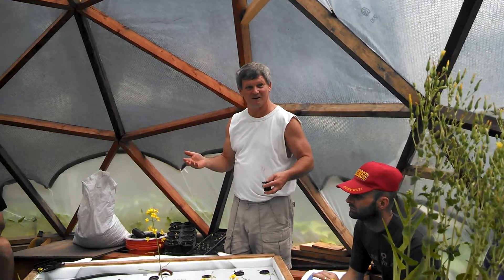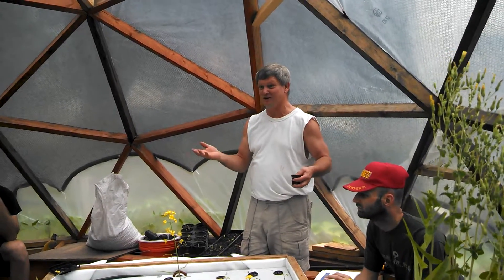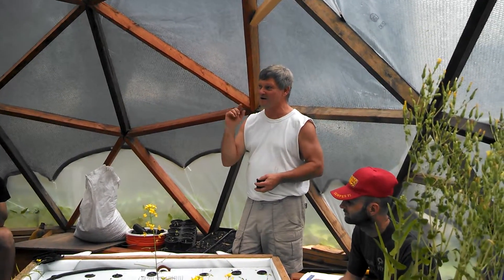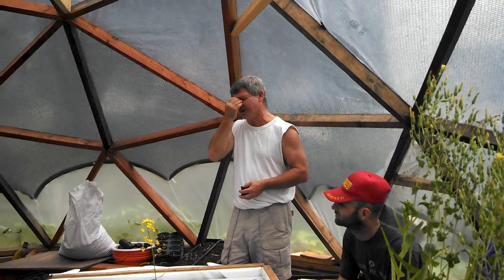This started out as just a whim. I wanted to figure out how to make these things, and it's turned into this. Right now it's not complete.